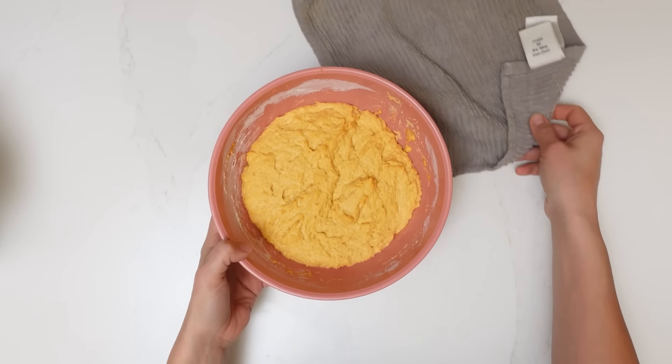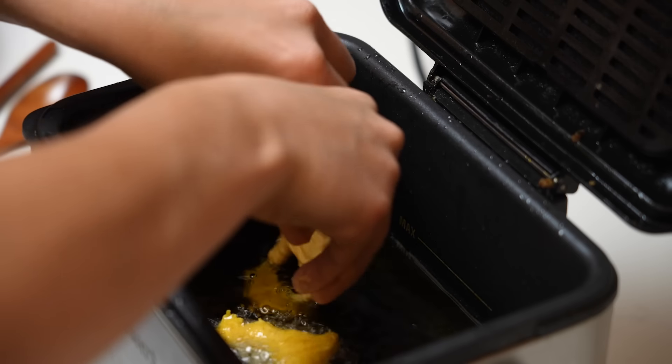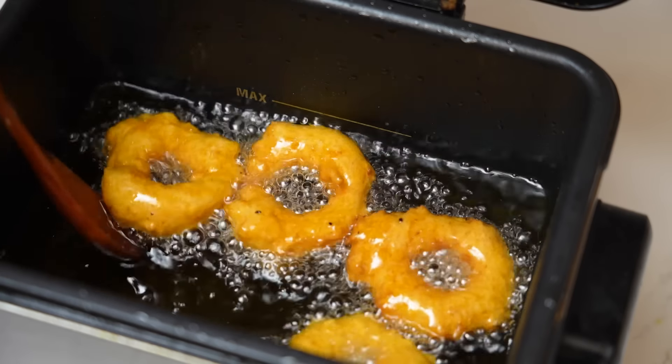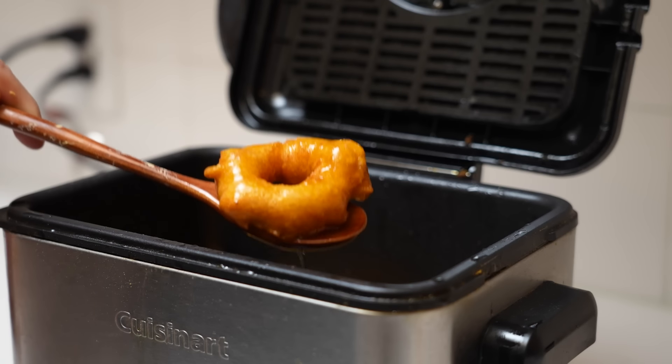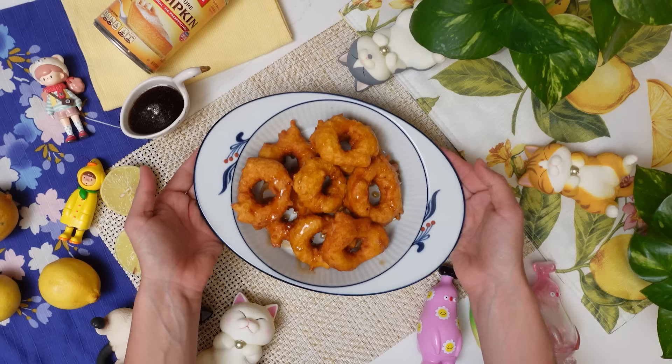I think you should try this dish because the complexity of flavors — the anise seed in the batter, the squash and sweet potato, the molasses flavor of the chancaca, and the spices — combine to make a very unique combination that's distinctly Peruvian. I really hope you enjoy and thank you so much for trying this dish.